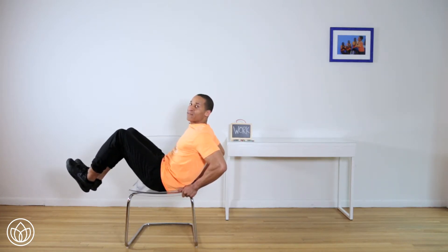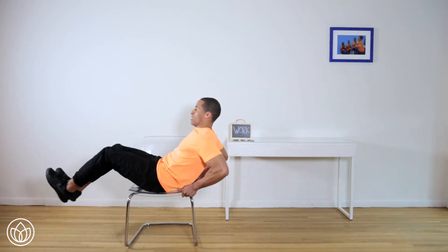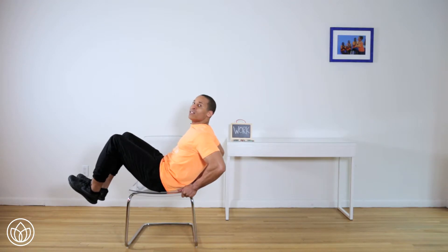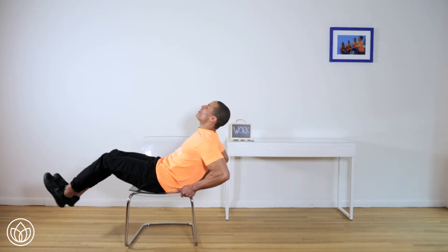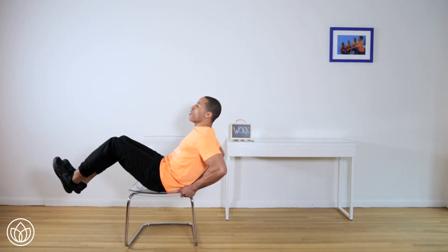Now fast — nice and fast. One, two, three, four, five — we're almost there — seven, eight, nine, ten. One more time. One, two, three, four, five — we're almost there — three more — eight, nine, and ten — with a five second hold. Five, four, three, two, and one.